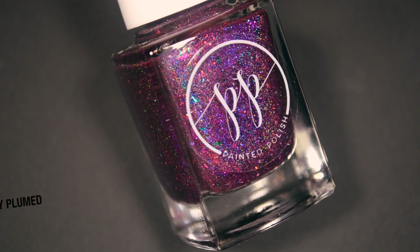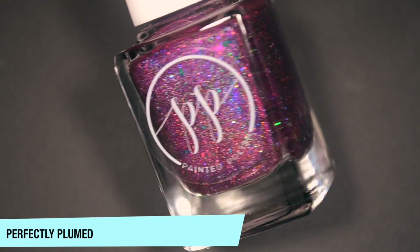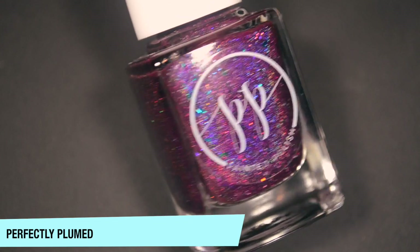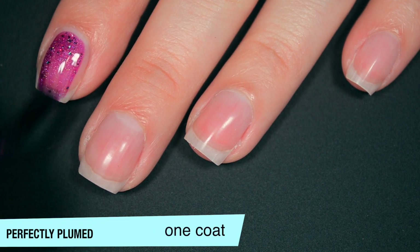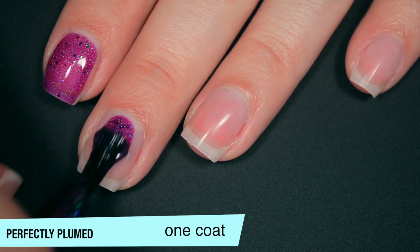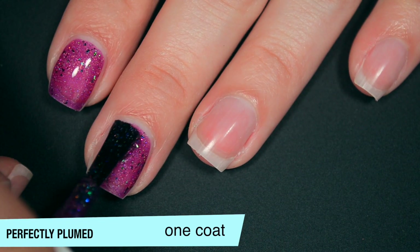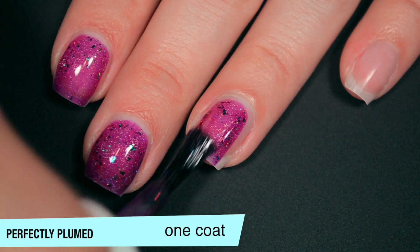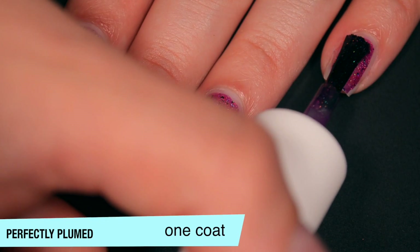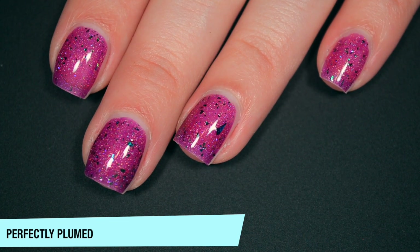The next polish is called Perfectly Plumed, and this is described as a plum ultra-holo with jewel-toned color-shifting flakies and galaxy holographic glitter. This one is in a jelly base, so it is a little bit sheer on that first coat. It does cover very evenly, and those flakies stand out really nicely against that base. Good formula on this one as well. I also just remembered that my swatch photos for this collection were still done with the white background, so those might look a little bit goofy when everything gets put together.